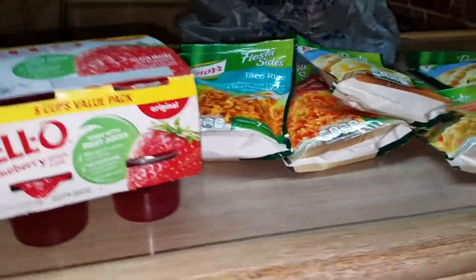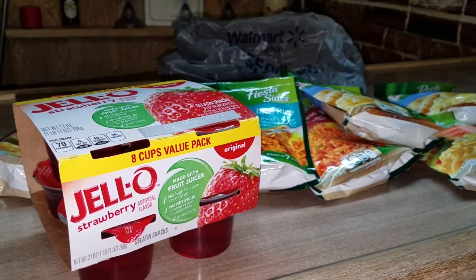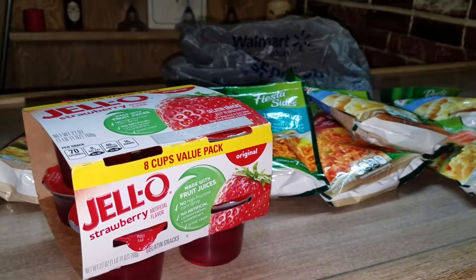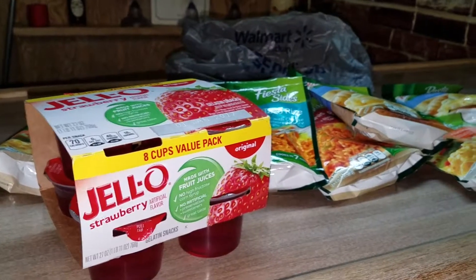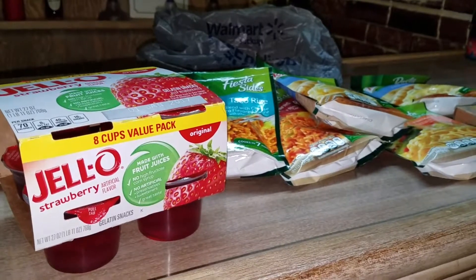And that is it for my Walmart haul. Give this video a thumbs up if you like it. Click on the red button above to subscribe, and comment below if you'd like to see more videos like this. Thanks for watching. Bye.